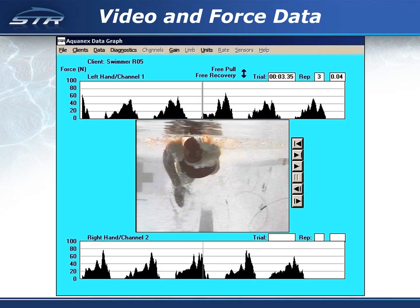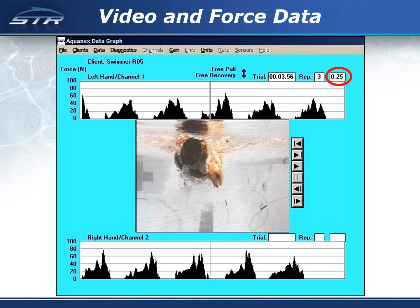This is an example of captured data. The force curves for the left hand are on the top and the force curves for the right hand are on the bottom. The video image shows a typical female entry with the hand above the shoulder; it takes her about two tenths of a second to get her hand below the level of her shoulder.